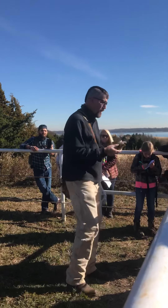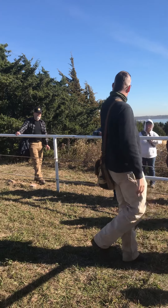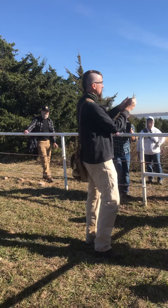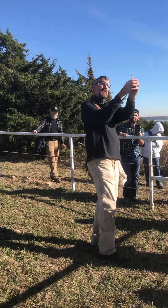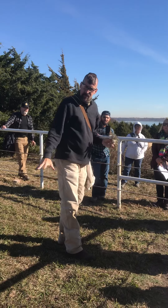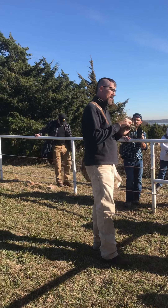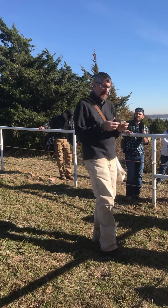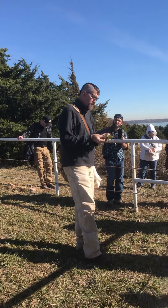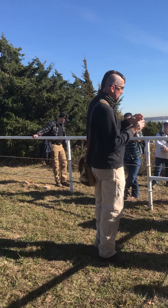So it's not a true thistle — it looks thistle-y a little bit, but as you came by, you felt that it's not prickly, it just has little points. The root is already starting to get fairly big. It likes disturbed areas, open sandy soils. It's a wintertime plant — it started showing up late October and it'll pretty much be done by the end of February.